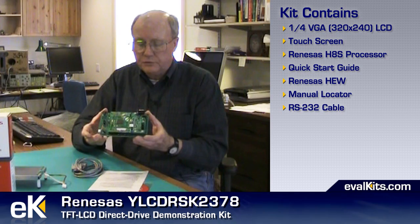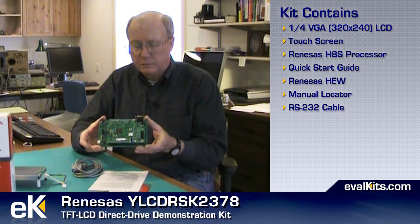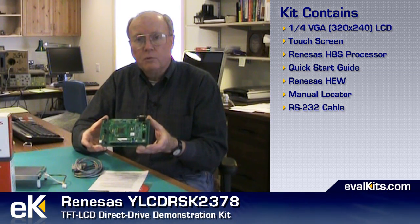You do transfer information from your host computer down to the board in an older Motorola format, which also just adds an extra step. I wish they had a USB board that we could put on here and use a USB port on the host computer. But anyway it's a nice kit. I recommend it highly if you're interested in using a small liquid crystal display, still very capable at a quarter VGA resolution and one that has a very nice touch panel on it.